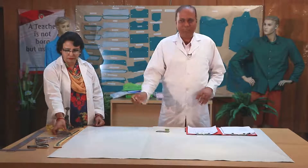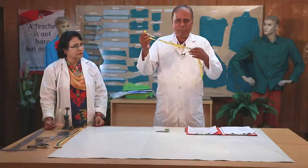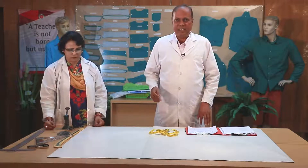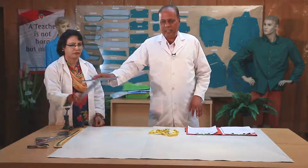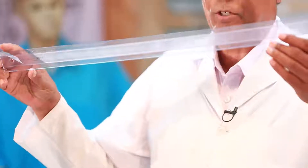This is a measurement tape — this is one of the important tools. This is a scale, and this is a T scale.